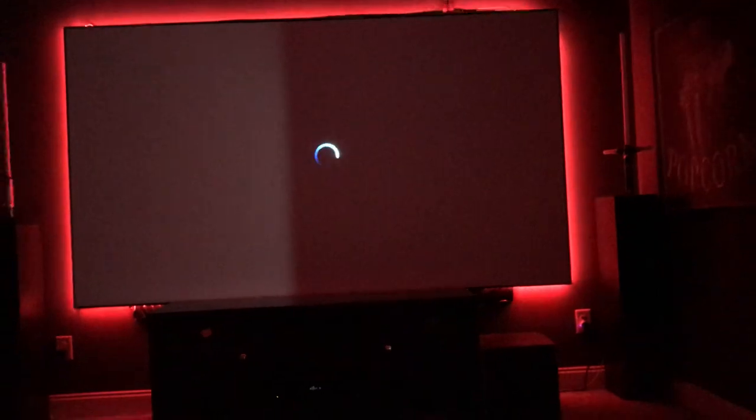I also recommend putting this in a fairly dark room. I have one window in this room and I've got some blackout curtains. It still lets a little bit of sunlight in the sides, but it still projects a pretty nice picture during the daytime. At night, it is way better.